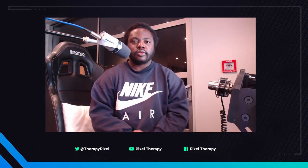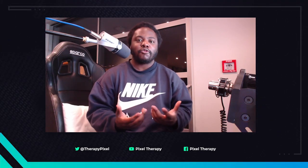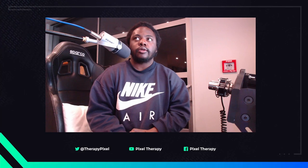What's up everybody, welcome back to the Pixel Therapy channel, the home of great games and even better vibes. As you can clearly tell from the title, this video is about the motion rig that I built.